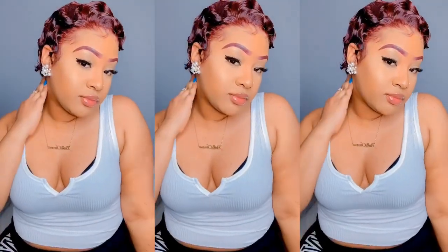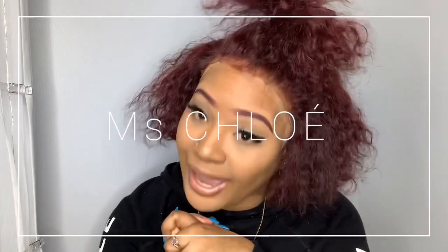Hey guys, welcome back to my channel! My name is Chloe, or you can call me Miss Chloe. Today we are going to be doing a hair tutorial, as y'all can see.